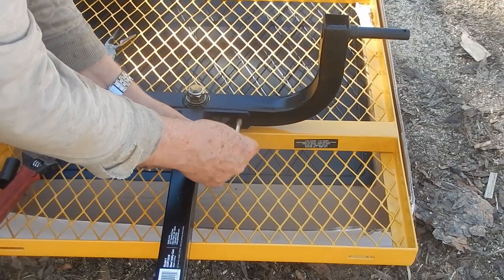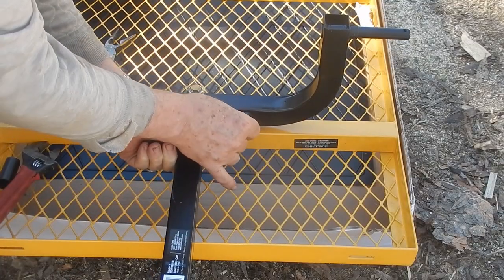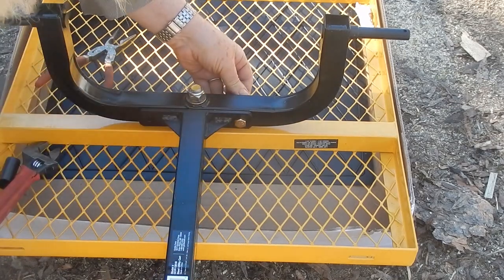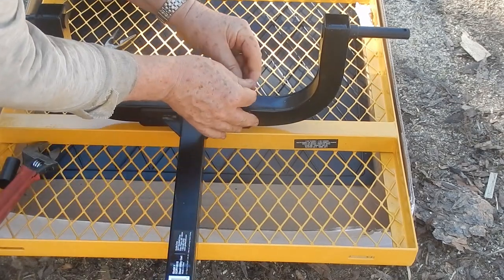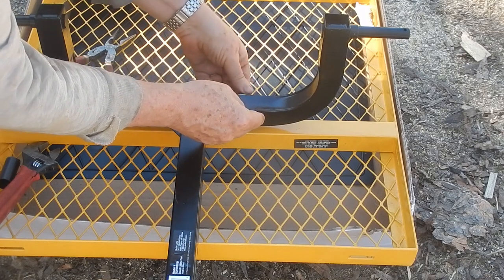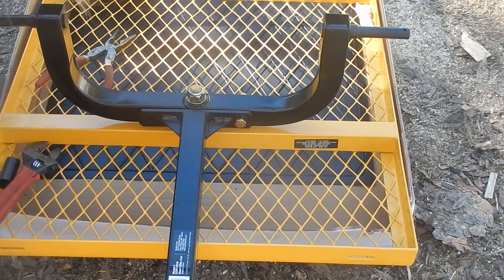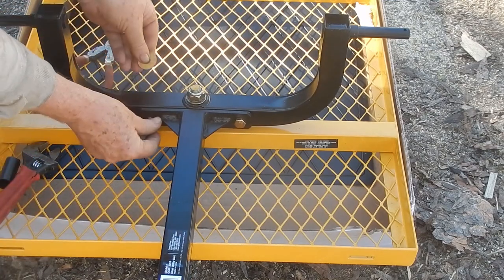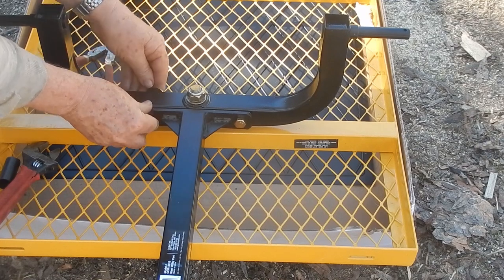Now we're going to put this little bar here — this goes this way with the bolt going through, the washer goes on this side. I'm just going to attach the nut a little bit, just a little bit so you don't lose it. The washers go on the nut side.